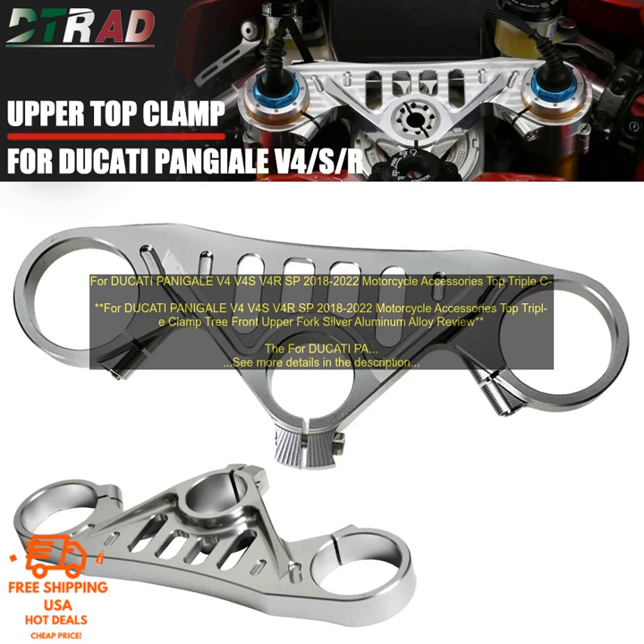If you're looking for a way to add some style and protection to your Ducati Panigale, the Top Triple Clamp Tree Front Upper Fork Silver Aluminum Alloy is a great option. It's affordable, easy to install, and it will make your bike look great.